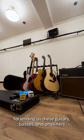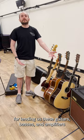We want to thank Sam Ash so much for lending us these guitars, basses, and amplifiers for our production of Stereophonic here at Playwrights Horizons.